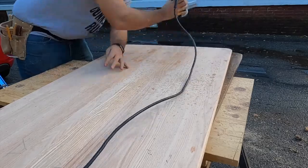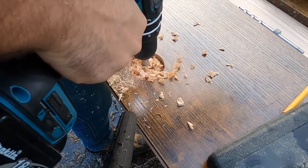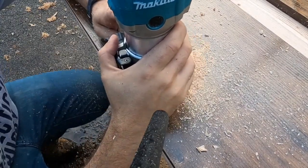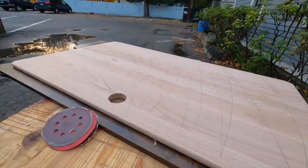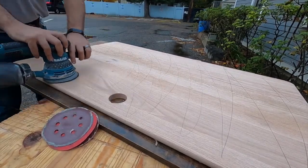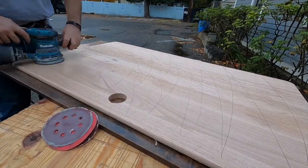The stair treads came with a roundover, so I'm just making sure that's consistent all the way around so there are no sharp edges. For the cable hole, I used a Forstner bit and a router to cut the initial hole, using the old desktop as a template to make sure my cuts are even and that I can reuse the plug that came with the set.